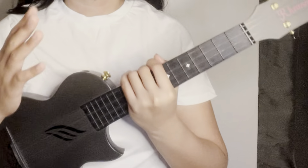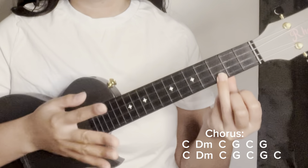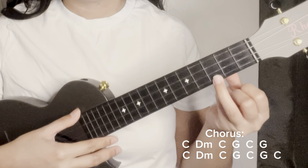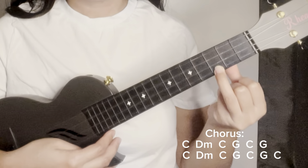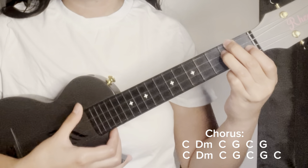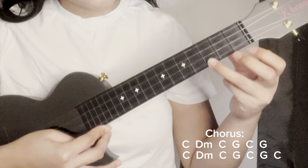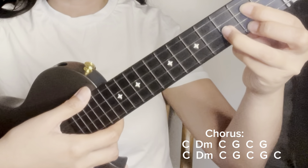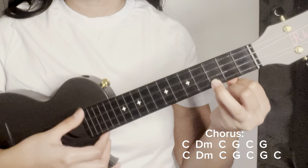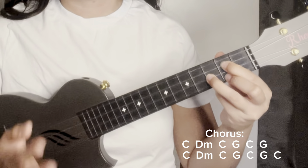That's it! After verse two, go back to the chorus with the same chord progression — four down strums each chord. Except for the last chord, which is C major. C (one, two, three, four), D minor (one, two, three, four), back to C (one, two, three, four), G (one, two, three, four), back to C (one, two, three, four), another G (one, two, three, four). Repeat the progression.